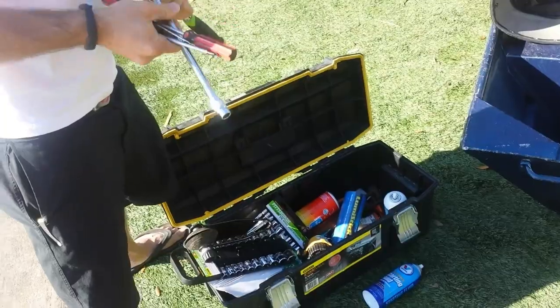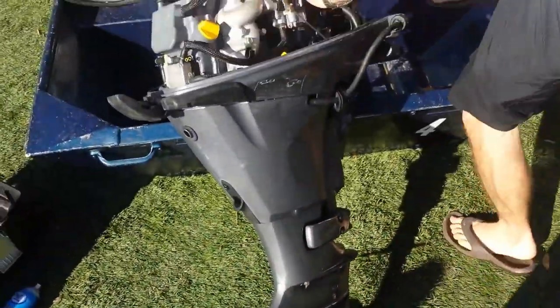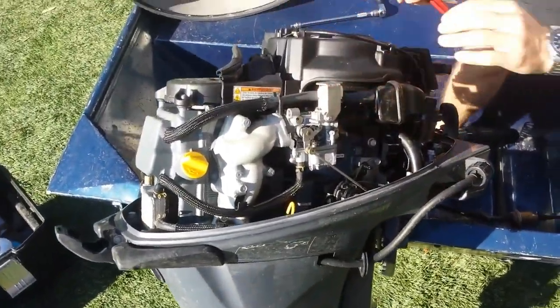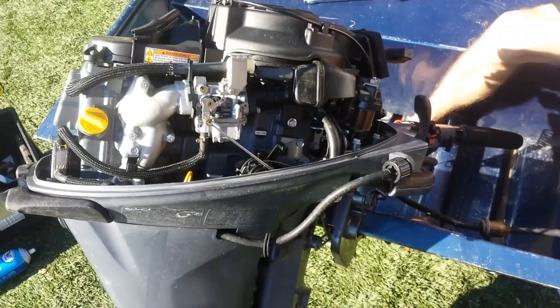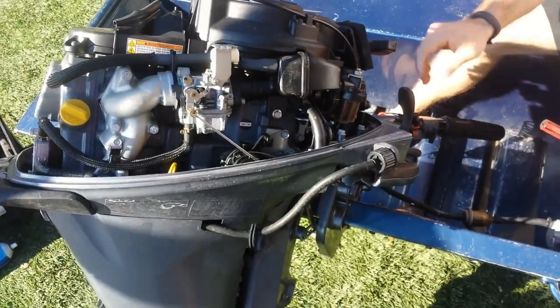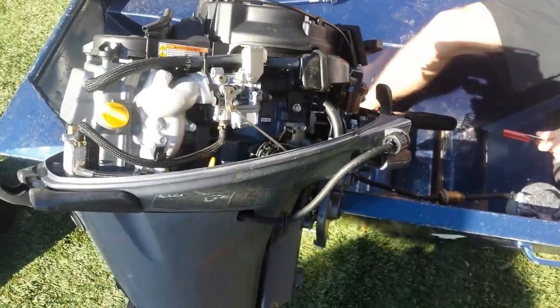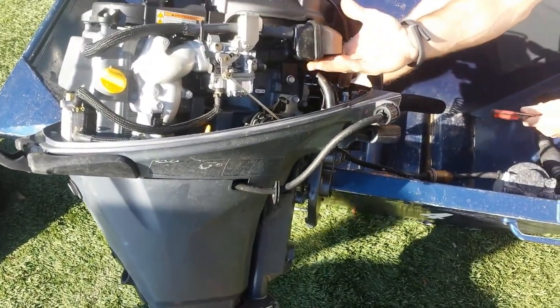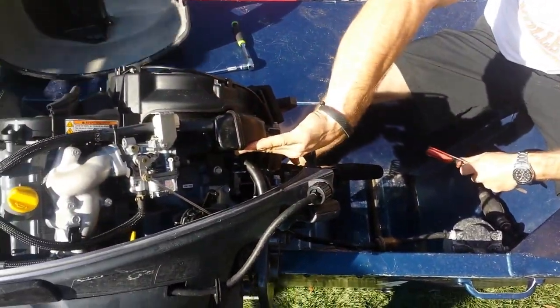It's a 20 horsepower Yamaha outboard and it's not running very well. We pulled on the cord, it did not fire up — it ran for maybe a second or so. We tried pumping the bulb, all the normal stuff. Then we took a rag, dumped some fuel on it, and put that by the intake. And it did run, so we knew it was a fuel delivery problem.